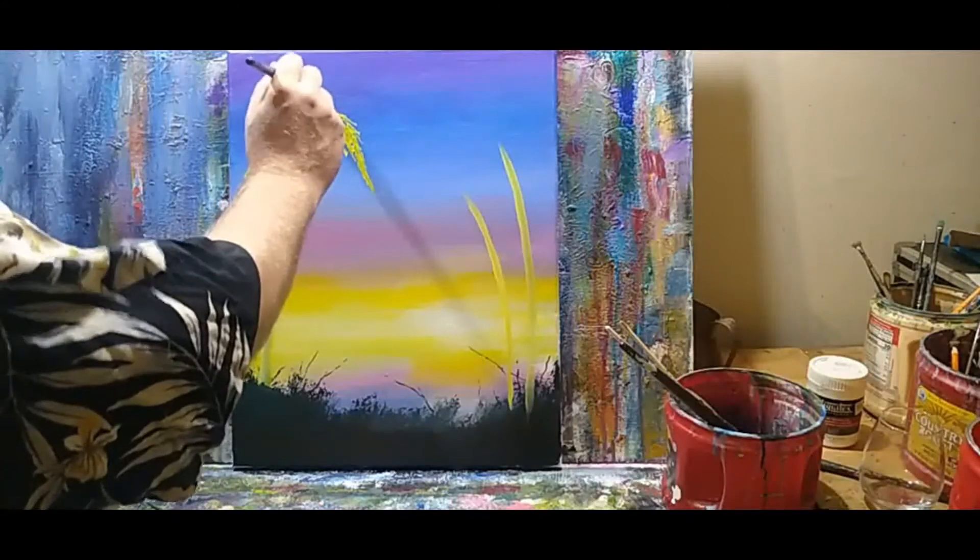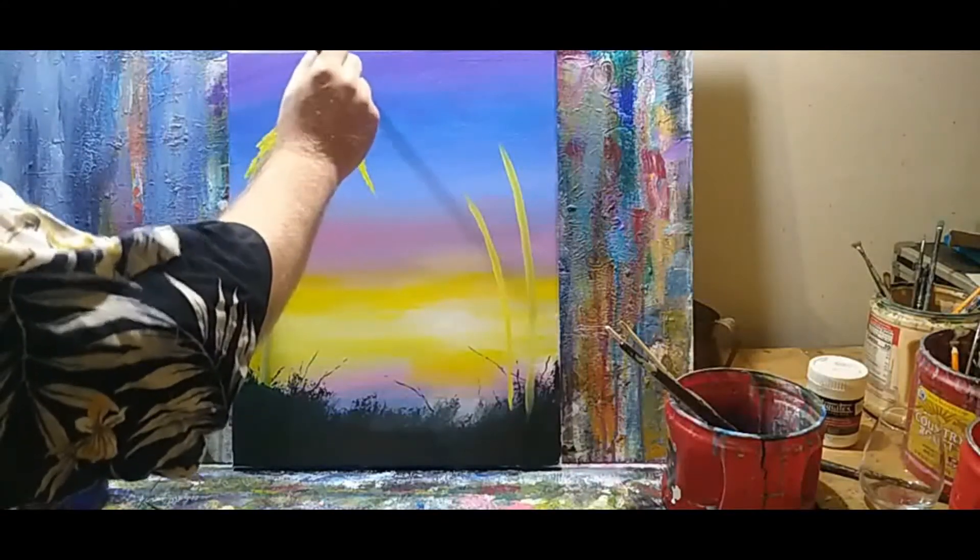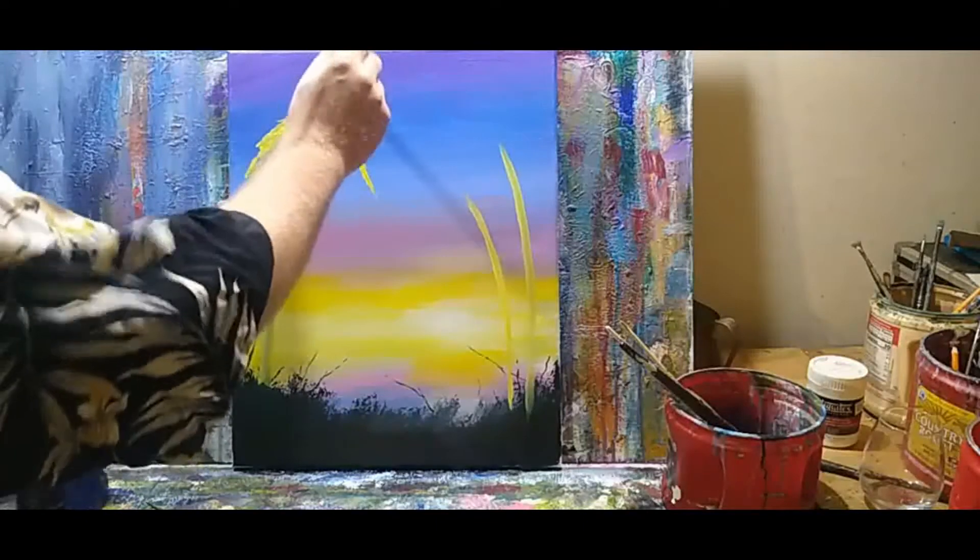I haven't lost my mind — I'm not painting yellow palm trees. This is to backlight the palm trees.